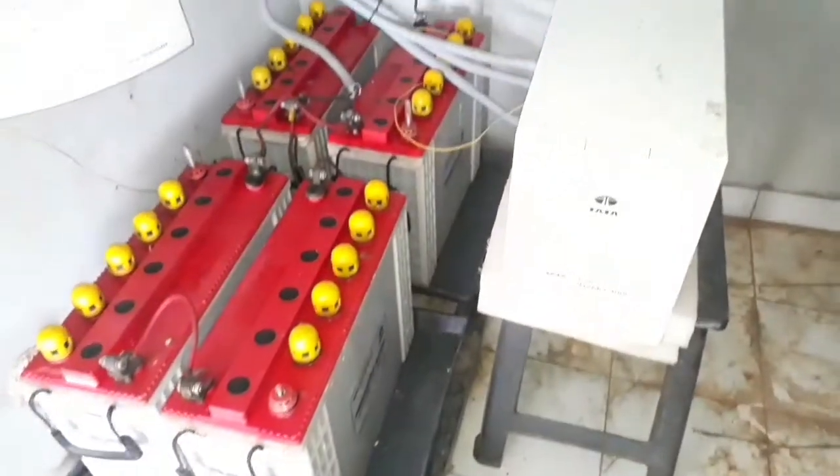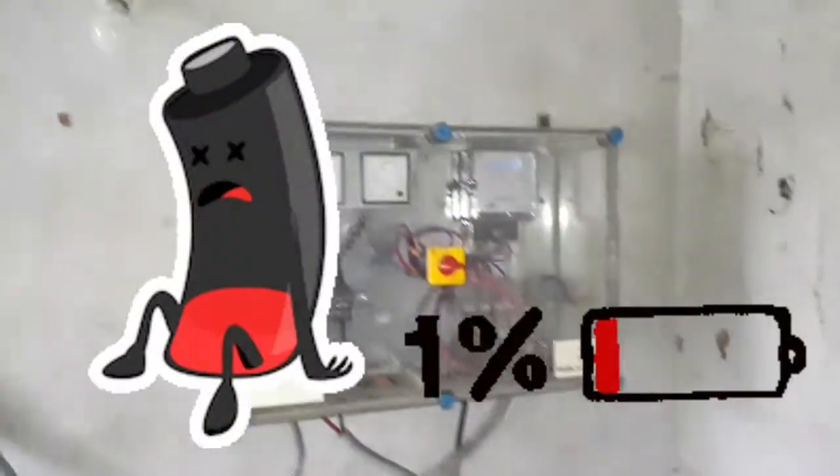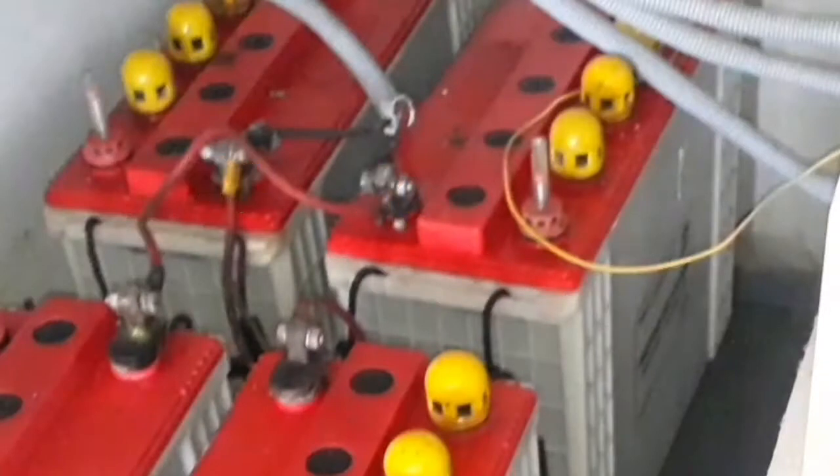This is a 1KV off-grid system. There is no backup here. The battery is on the acid level and is on the floor.